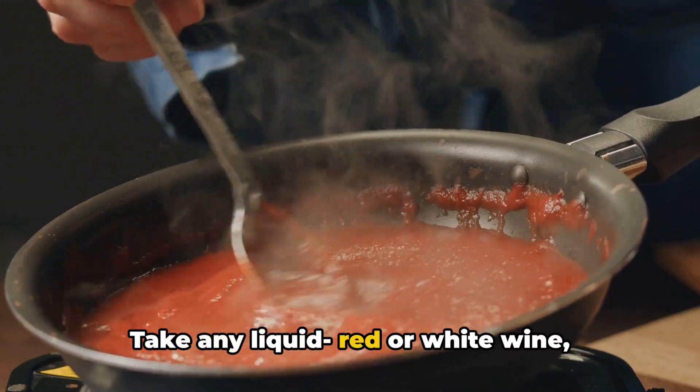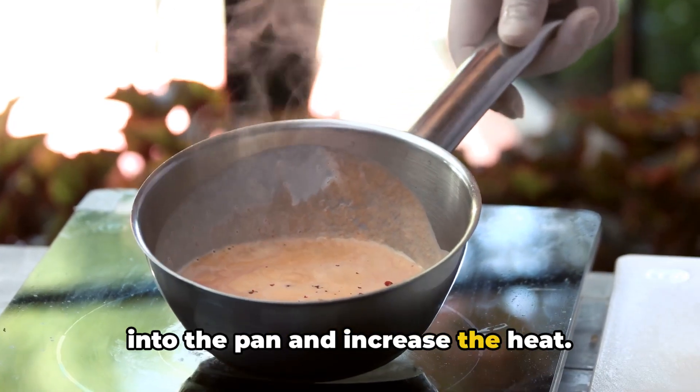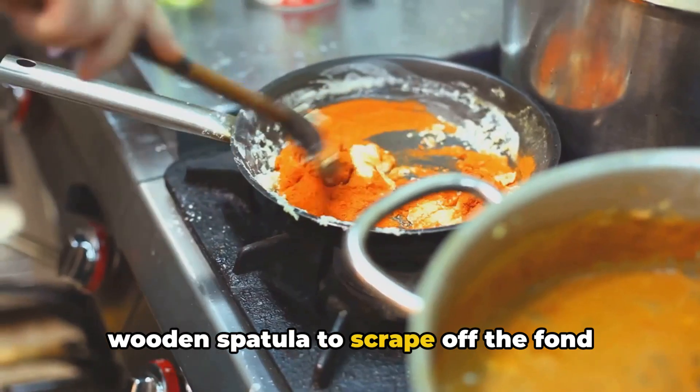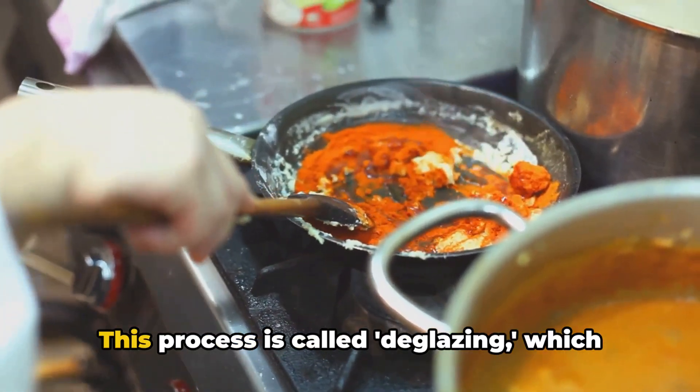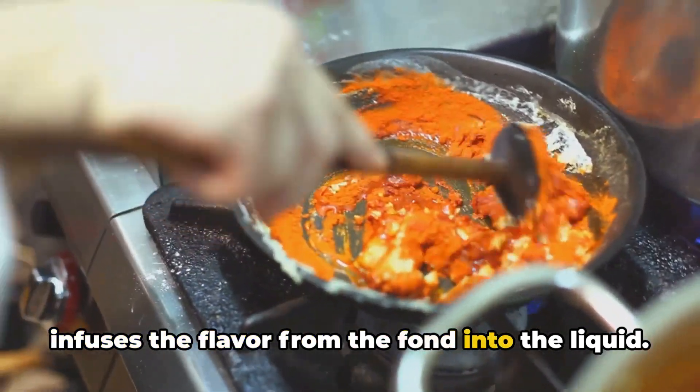Take any liquid — red or white wine, broth, or even simple water — and pour a cup of it into the pan and increase the heat. As the liquid starts to simmer, use a wooden spatula to scrape off the fond stuck to the pan. This process is called deglazing, which infuses the flavor from the fond into the liquid.